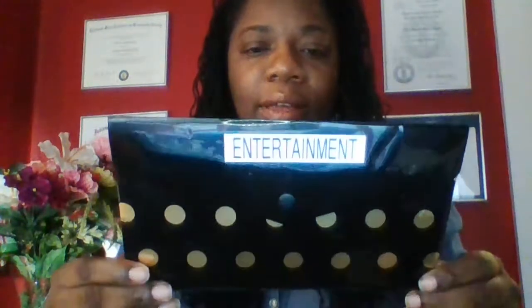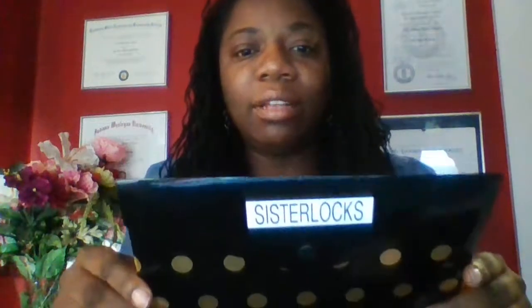The envelopes I'm going to fill are: my grocery envelope, my entertainment envelope, my sister locks envelope, my gas envelope, and my Christmas envelope — which is unlabeled but I know what it's for. The mission of the cash envelope system is to have total control of your money.